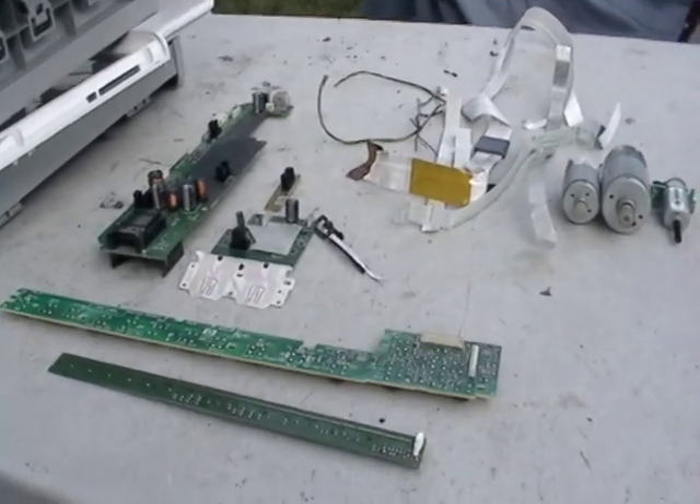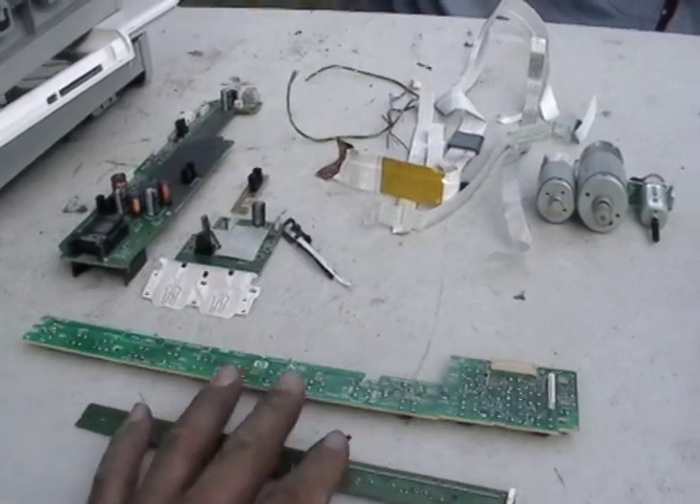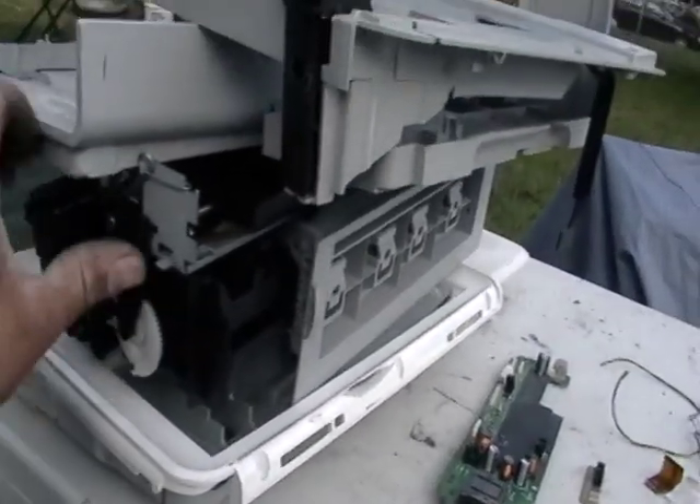Hey guys, it's Mike the Scrapper. I just took apart a color printer — a little inkjet. It took about three minutes. And this is pretty much what's left of the printer there.